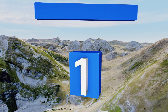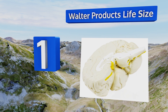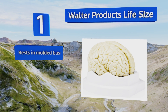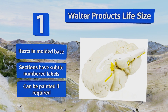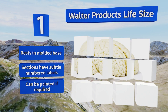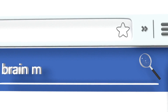Taking the top spot on our list, the Walter Products life size looks like the real thing and doesn't have all the excessive colors and visual touches that many other models have. It breaks into three parts, allowing you to access the lobes that are hidden on the interior easily. It rests in a molded base and the sections have subtle numbered labels. It can be painted if required.